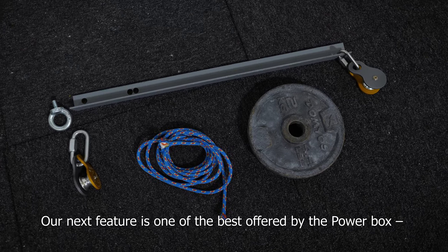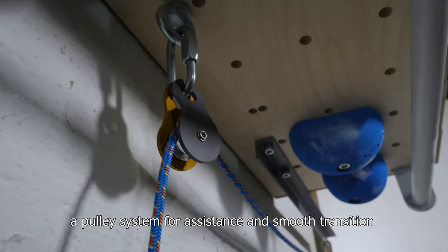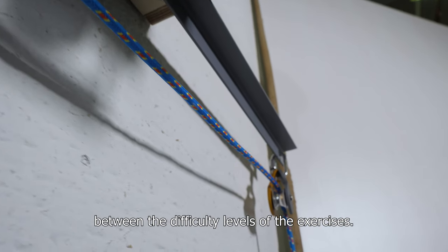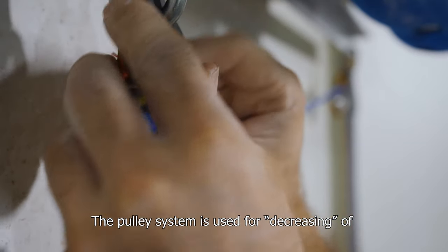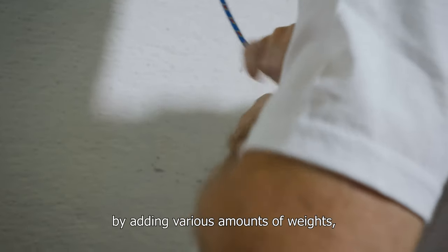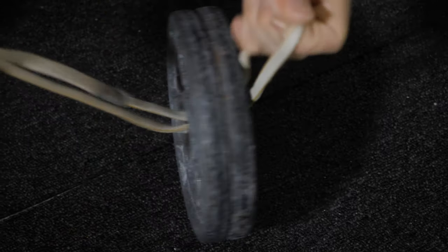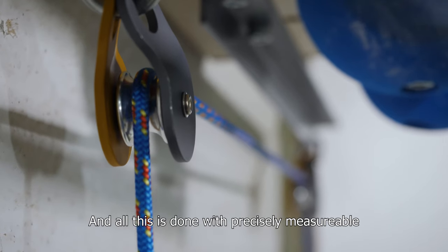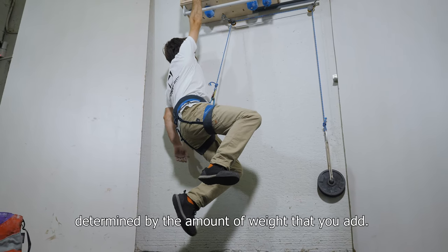Our next feature is one of the best offered by the PowerBox: a pulley system for assistance in smooth transition between the difficulty levels of the exercises. The pulley system is used for decreasing the weight of your body by adding various amounts of weight that pull downwards and at the same time lift your body up. All this is done with precisely measurable and tracked steps, determined by the amount of weight that you add.